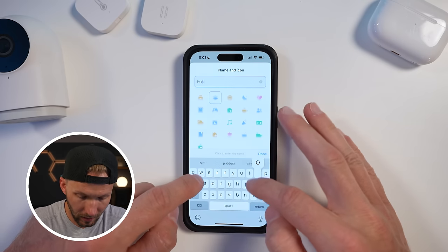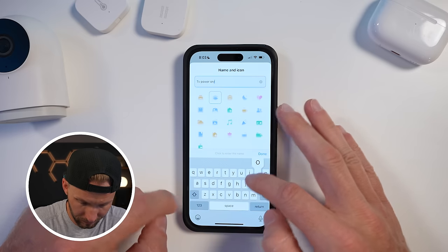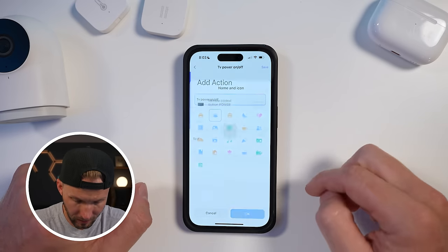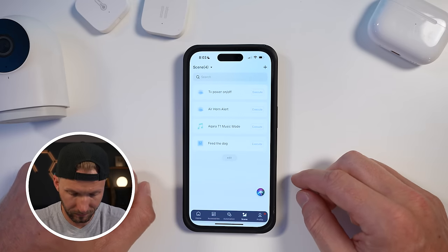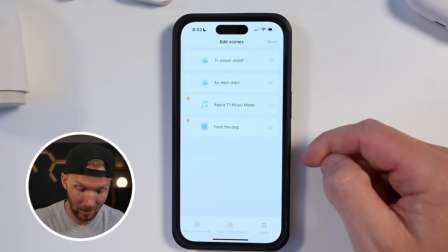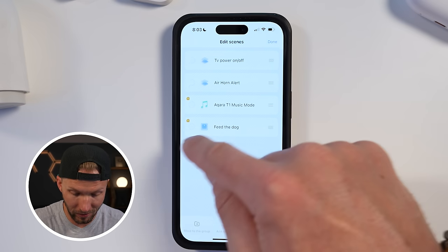I'll name it 'TV power on off' and hit okay. Now we have our new scene. All we have to do is export it over to HomeKit — and it's super easy to do with any of your scenes. If I tap edit, you can see there's a little HomeKit icon by a couple of them that are already in HomeKit. I'm going to add the other two to HomeKit right now: the TV power on/off and the air horn alert. You just tap the 'Add to Apple Home' button.